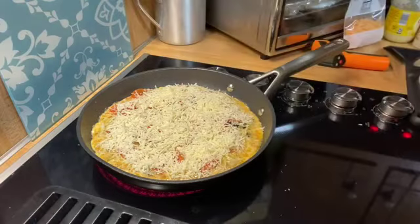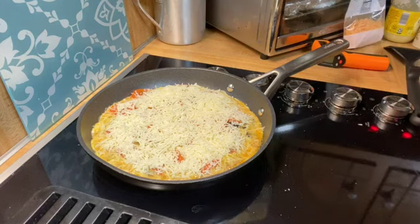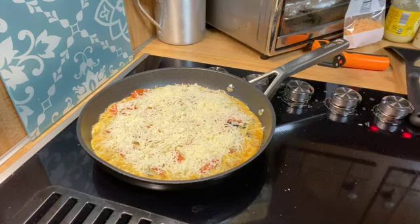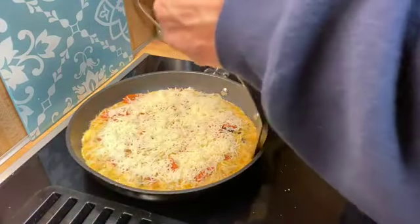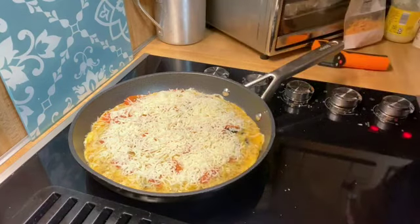This is recipe number nine in the series, if you're keeping track. I hope you've enjoyed it. I have enjoyed bringing it to you. I do believe that it is ready for the oven — if I can pick it up on the side here. Yep, that's ready for the oven.